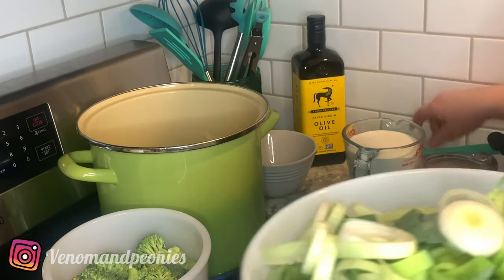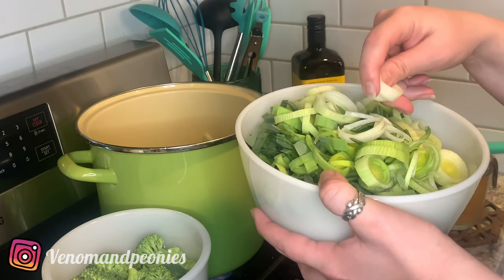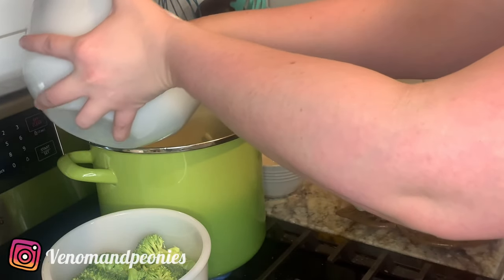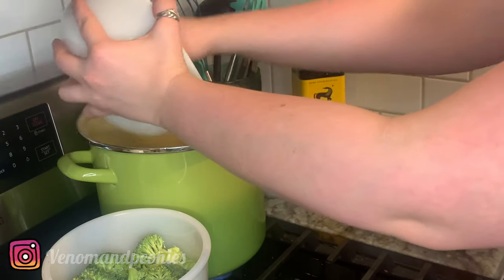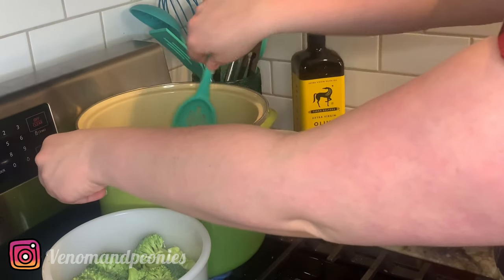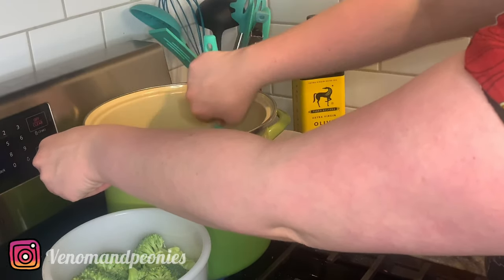The onions are looking pretty translucent and smell amazing, so I'm going to throw in three leeks, sliced and chopped about a half-inch thickness. The majority of the soup is just going to be leek flavor, so you better really like leeks — if you don't, you can cut it in half and do one and a half leeks. My leeks have been washed, rinsed, cleaned, and I removed the outer layer and chopped the ends off, because leeks really are in the onion family.